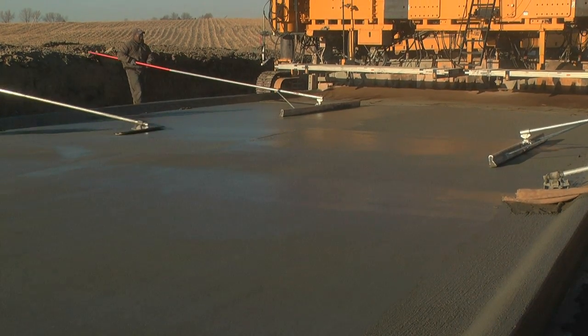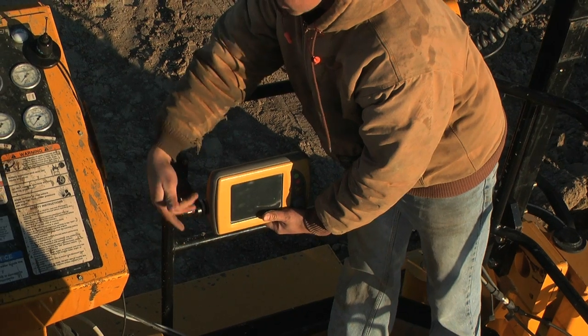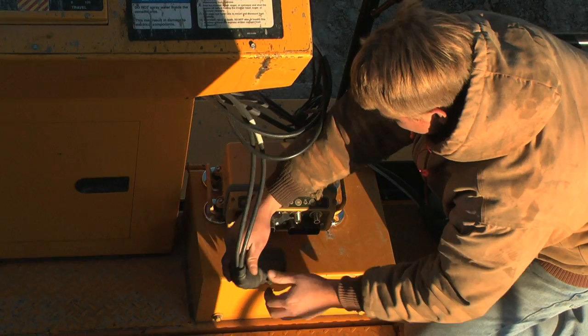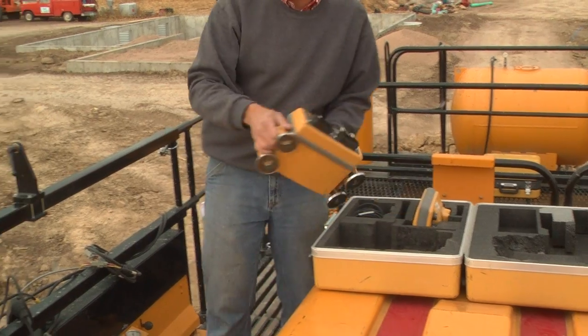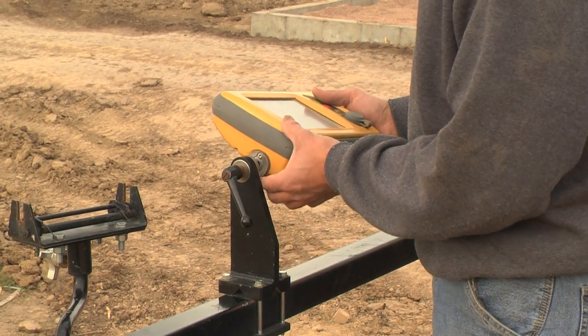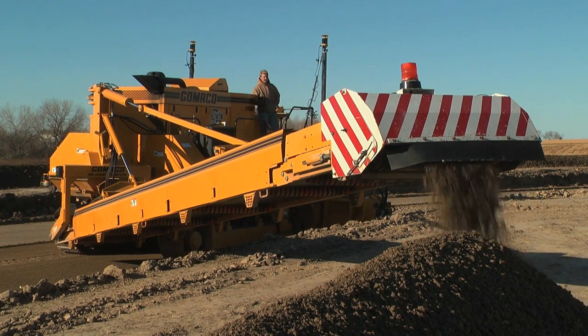The millimeter GPS basically eliminates the need for a string line and survey stakes. All the TopCon equipment that we have is all compatible with each other, from the site work all the way to the paving. I've got the 3DMC squared on the dozer, I've got 3DMC on a grader, and now we've got the millimeter GPS on our trimmer and paver.